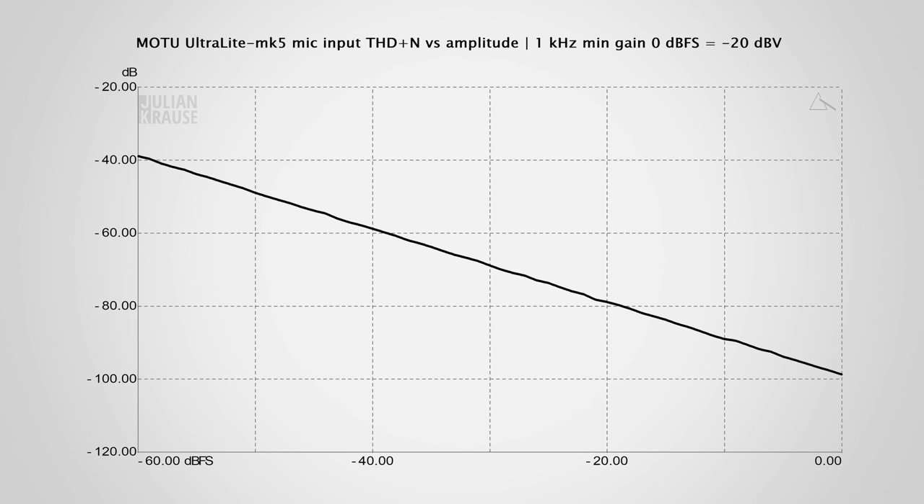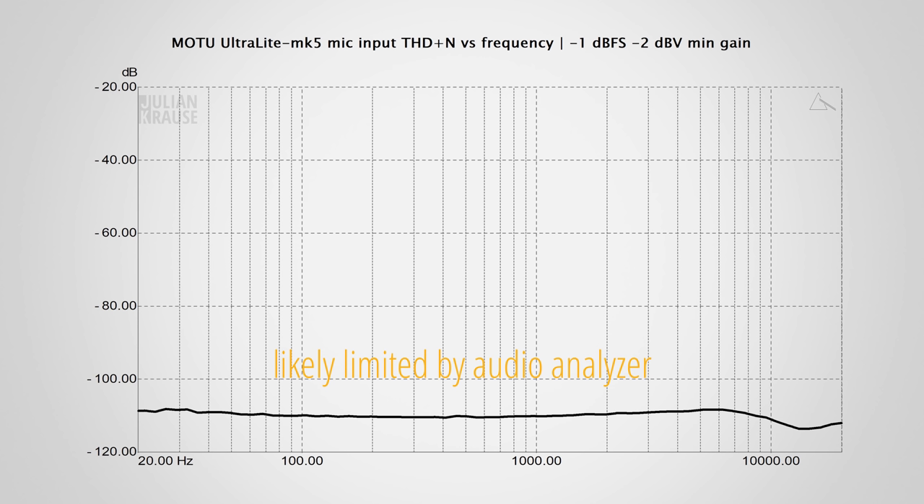Looking at distortion with a typical microphone level signal, we can see a steadily descending THD+N, meaning all distortion components are lower than the noise floor. Looking at total harmonic distortion versus frequency, across most of the frequency range the mic inputs deliver an incredibly low THD+N of around -110dB. This is an excellent performance — in fact so good that this measurement may actually be limited by the performance of my audio analyzer, and the real performance of the Ultralight Mk5 could be even better.